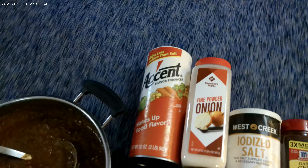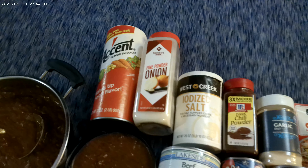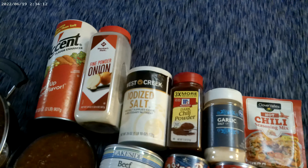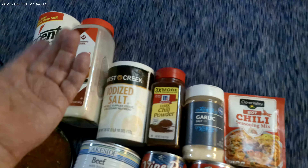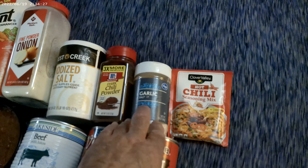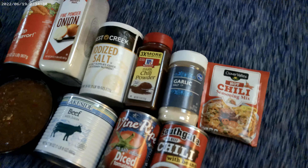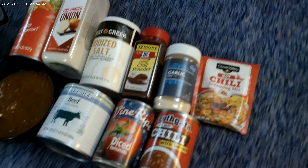I added a little Accent to everything — it just wakes up food flavor. Onion powder is a rule for me: onion and garlic go together. I bought onion powder recently at Sam's Club. I use iodized salt because iodide is necessary — I take that seriously. I threw in extra chili powder even though I had the seasoning mix. I used garlic salt, which I got for free, even though I prefer garlic powder.